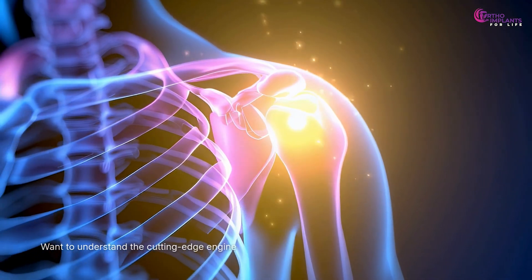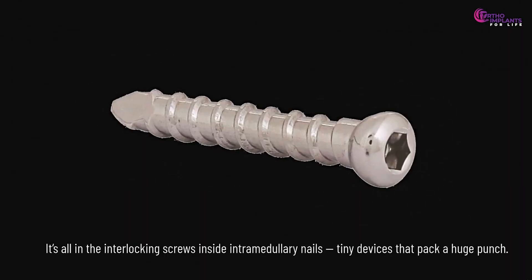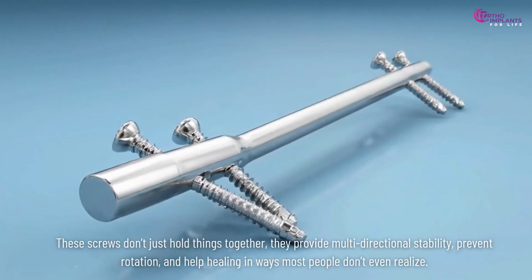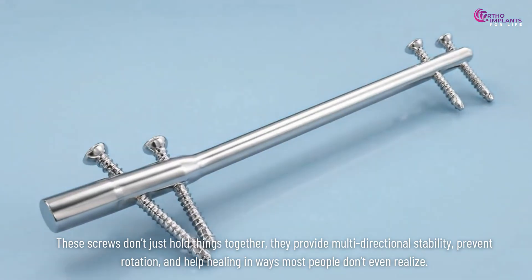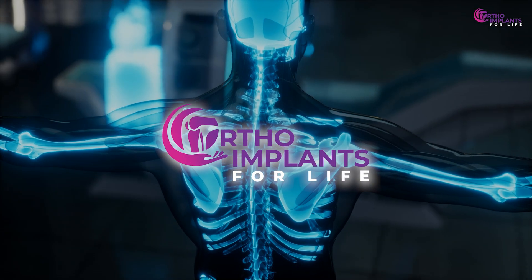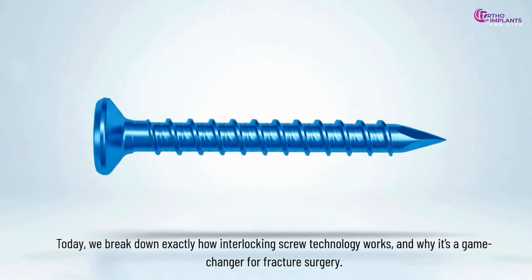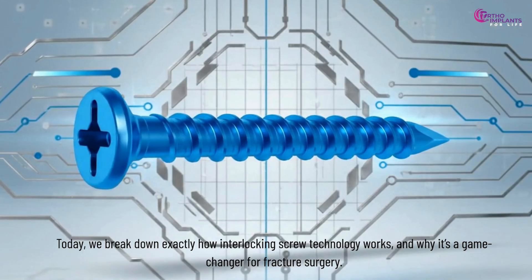Want to understand the cutting-edge engineering that makes modern bone repair incredibly effective? It's all in the interlocking screws inside intramedullary nails — tiny devices that pack a huge punch. These screws don't just hold things together; they provide multi-directional stability, prevent rotation, and help healing in ways most people don't even realize. Welcome to Ortho Implants for Life, your one-stop destination for all orthopedic-related implants. Today we break down exactly how interlocking screw technology works and why it's a game-changer for fracture surgery.